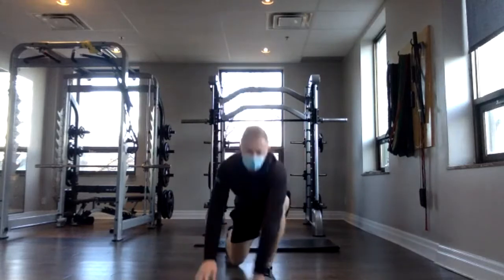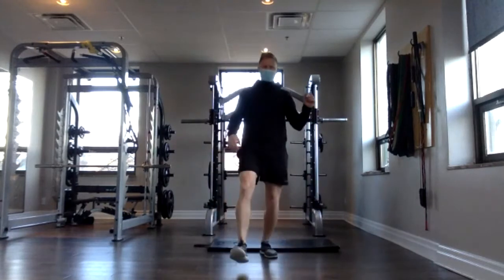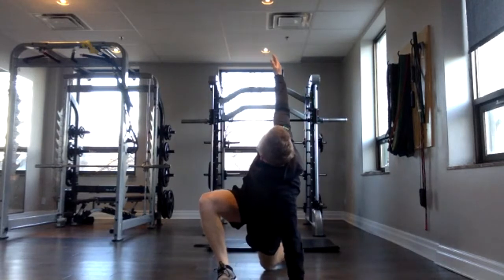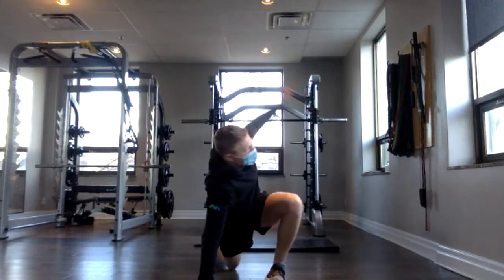Remember, if your left foot is forward, you're reaching with that left arm, and vice versa for the right. Right leg forward, right arm twisting. One more, and done.